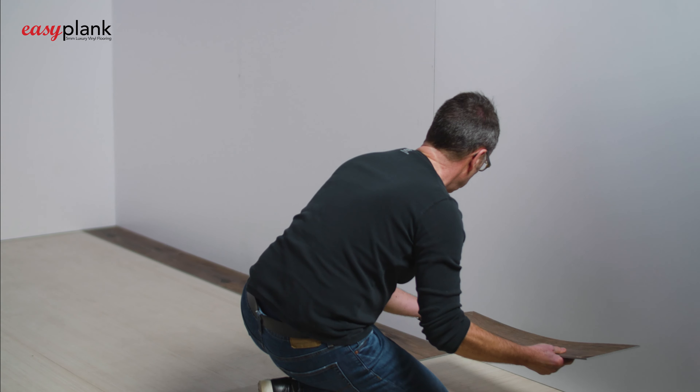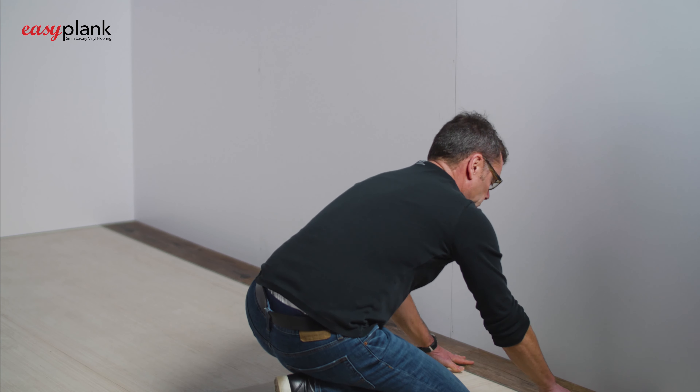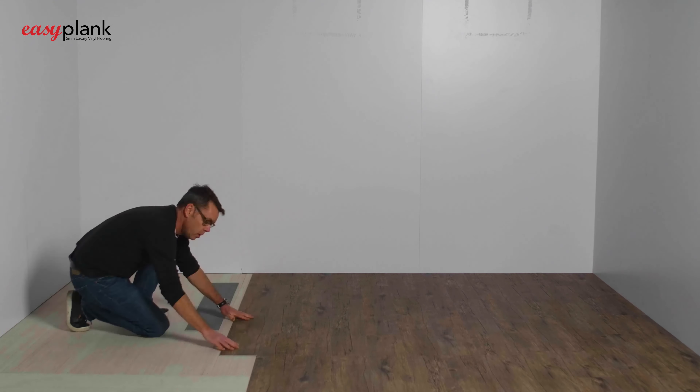Please note that you do not require an expansion gap. The tight fit and stable nature of Easy Plank ensures that the flooring does not expand or contract enough to leave gapping when installed correctly.